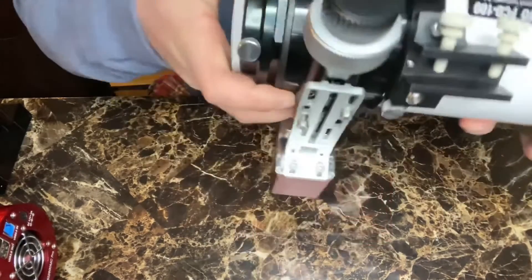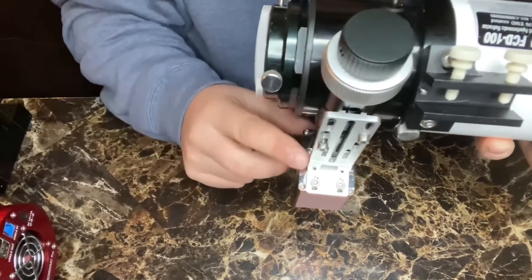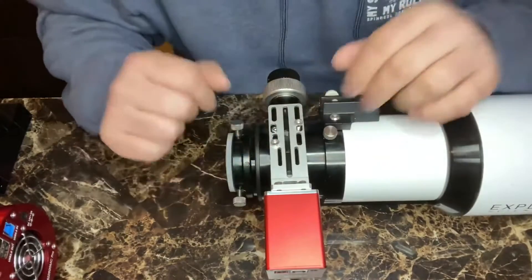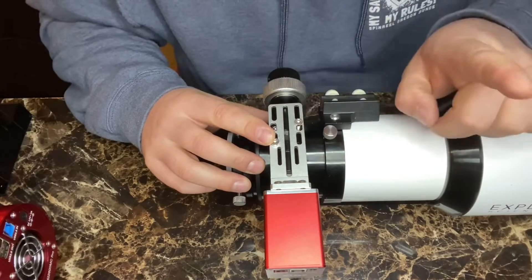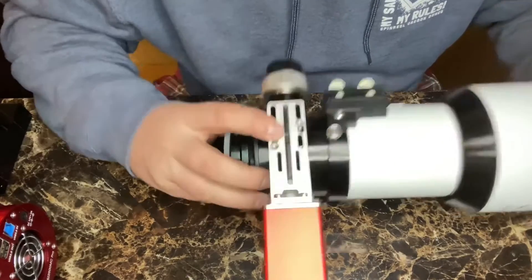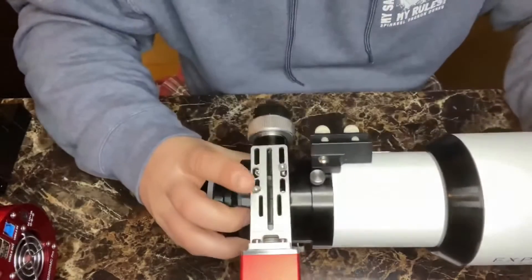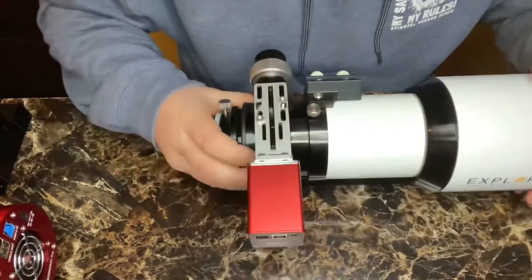Then we attached the back end of the bracket to support the EAF — we didn't fully tighten it, just kept it secure. We took out the original bolts and put in the longer ones. One thing you didn't see is there is a bigger grub screw sitting right here — it's a lot bigger and comes with your Explore Scientific scope. It's perfectly fine to leave that spot open; it won't hurt anything. But you do have to take it out before doing any type of attachment to the scope.